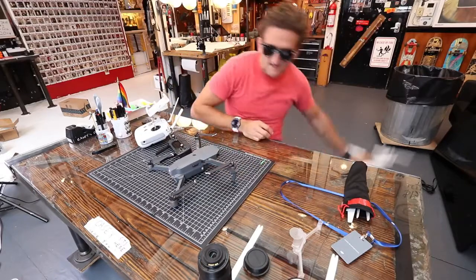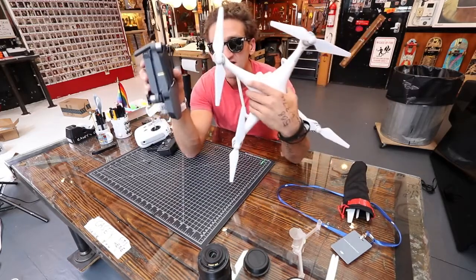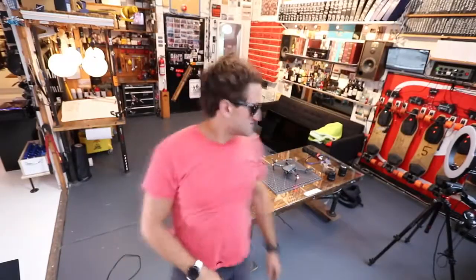The last hardware comparison before I start playing with this: comparing it to the Phantom 4. This is the Mavic and this is the Phantom 4. The size difference is astonishing.